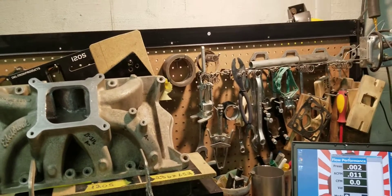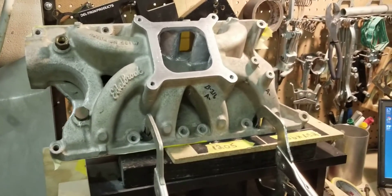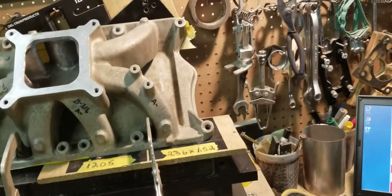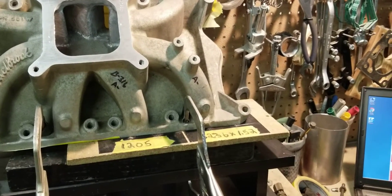Hi, it's Tony over here at Big Dogs Portland, and today we have the flow results from the Edelbrock Victor Jr. Small Block Ford intake manifold. It's a carb style. We flowed the runners.